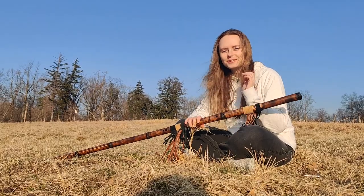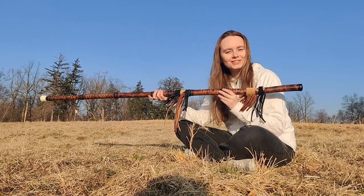Hi everyone, this is Victoria's Flutes and I have a new flute. It's been almost two years since I haven't talked to you. I think the last time I talked was in November of 2020.